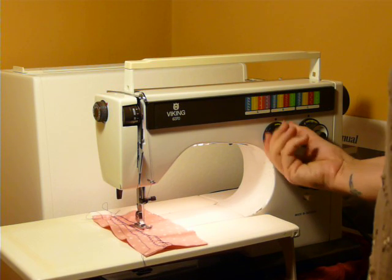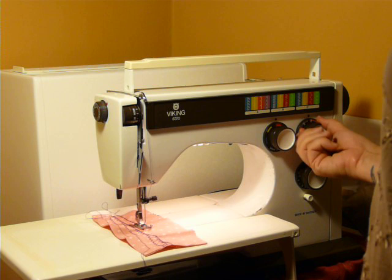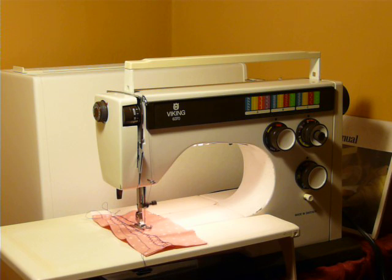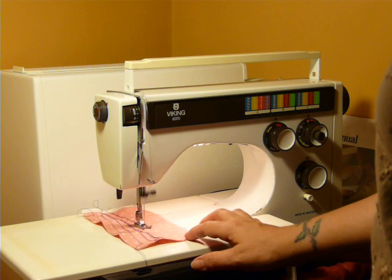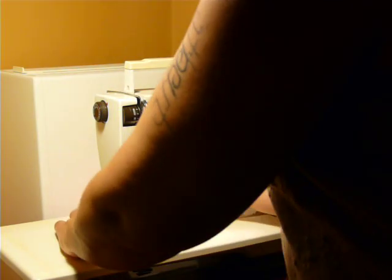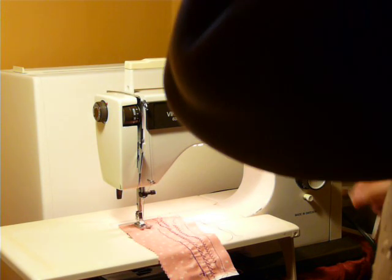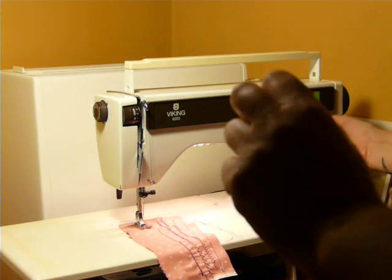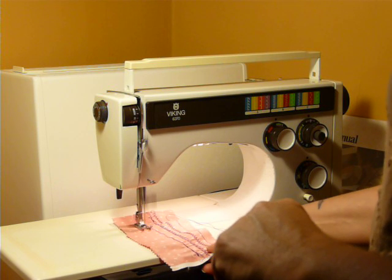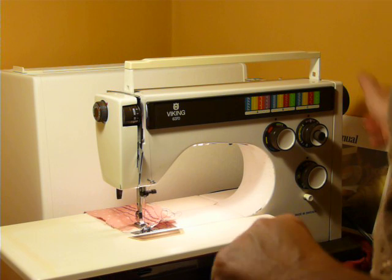Now we're going into the orange — flip to orange, and around to orange. This is not a stretch pattern. This is kind of like what I call vampire teeth. Each cam creates four stitches, so you get 12 stitches with the three cams. And there are more cams available to buy. There's your overcast stitch.